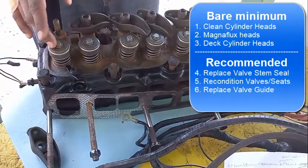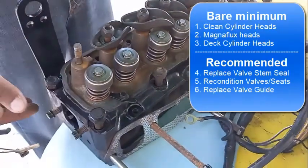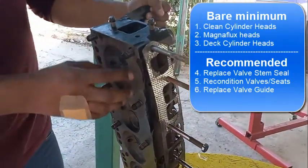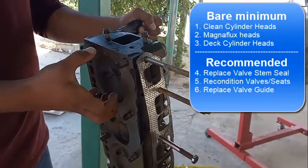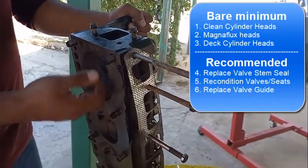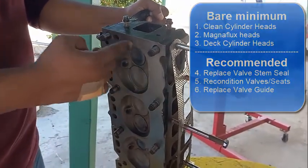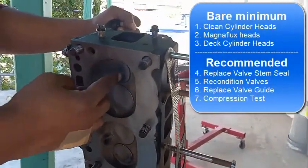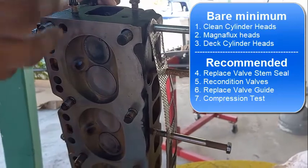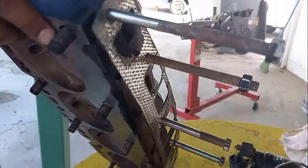They also use lapping compound to make sure the valve seats properly. When the compression stroke happens and the piston is going up, you want these valves to seal perfectly - otherwise you get compression leaks and the engine loses horsepower. They also have a mechanism to test each valve to make sure there's no exhaust leak, confirming your compression is 100%. They have the tools and experience so let them handle this.